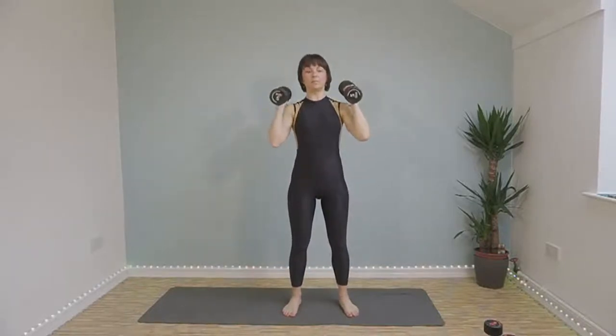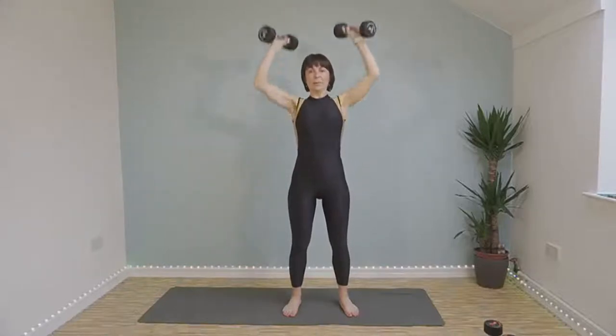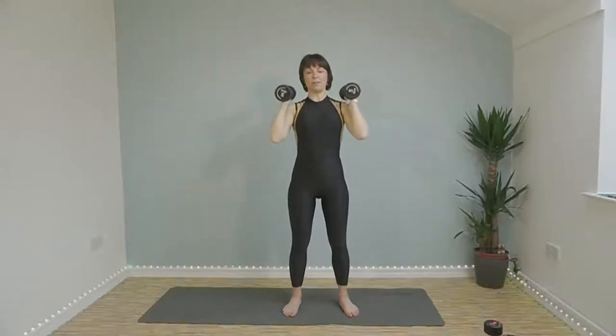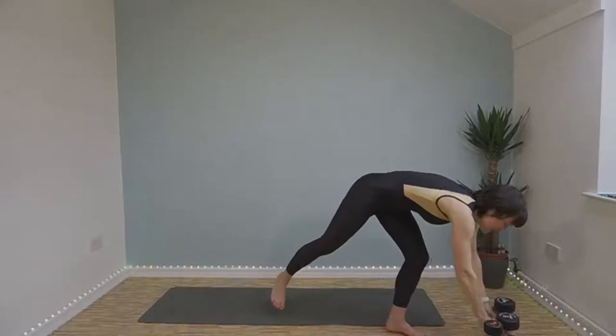Keep a nice steady pace going. If you've got a range of weights that is going to be advisable, because we've got tricep kickbacks and whatever weight you're using now for shoulder press is probably likely to be too heavy for tricep kickbacks. And today we've got superman — trusty old superman — but he's going to have to do it with weights. Well done. Weights down, we've got mountain climbers.